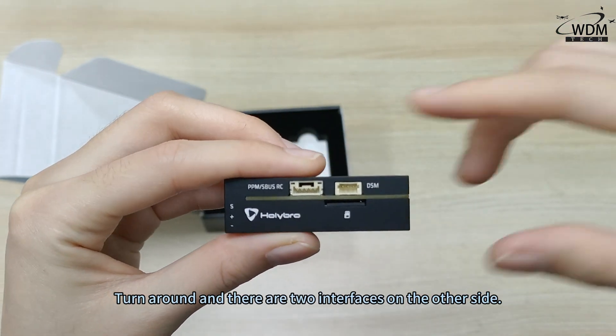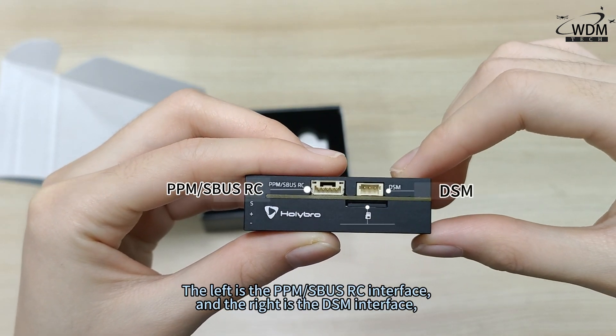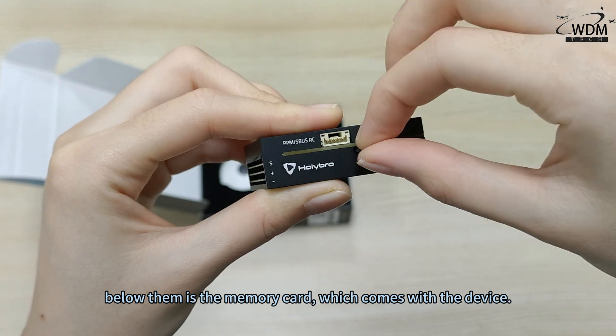Turn around and there are two interfaces on the other side. The left is the PPM SBUS RC interface, and the right is the DSM interface. Below them is the memory card, which comes with the device.